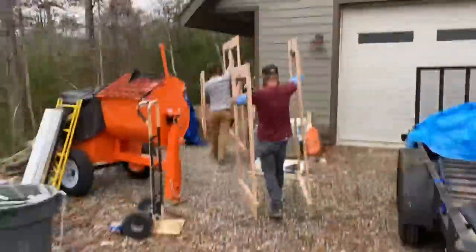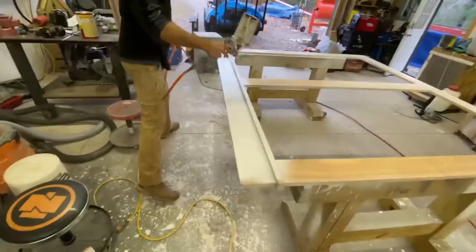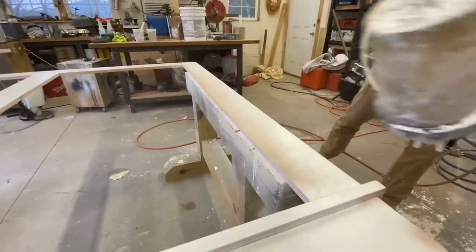One scary thing about doing this is we're putting a lot of time into these things, and we're going to paint them and take them to the job. So what I'm saying is - I hope they're the right size. That's all.